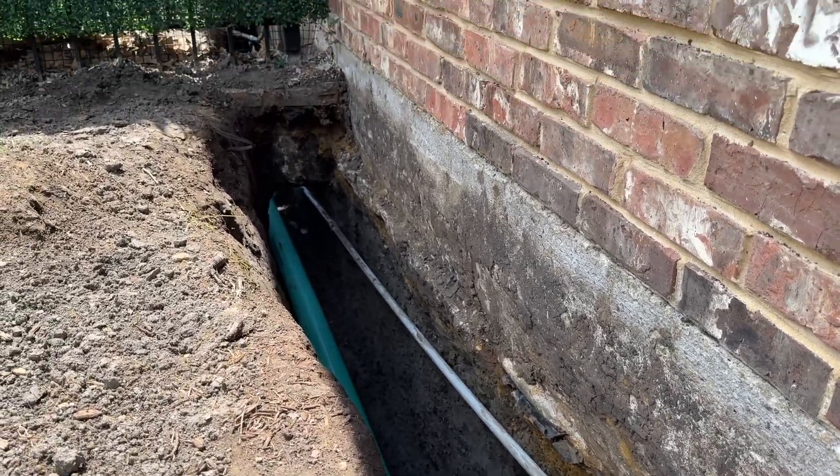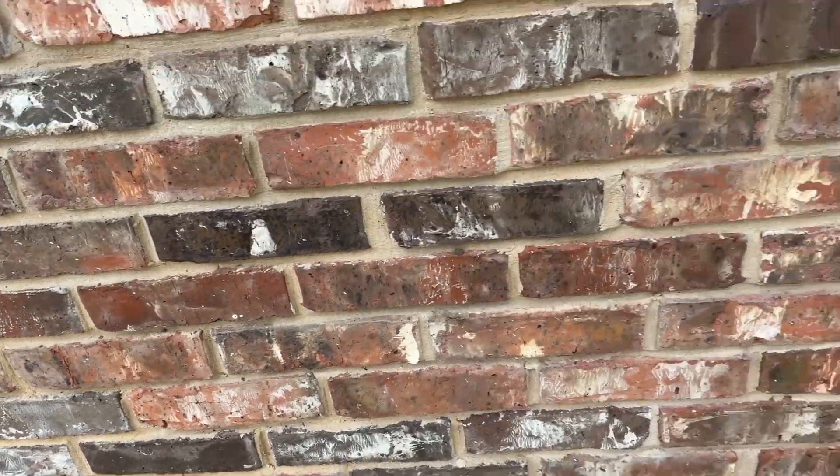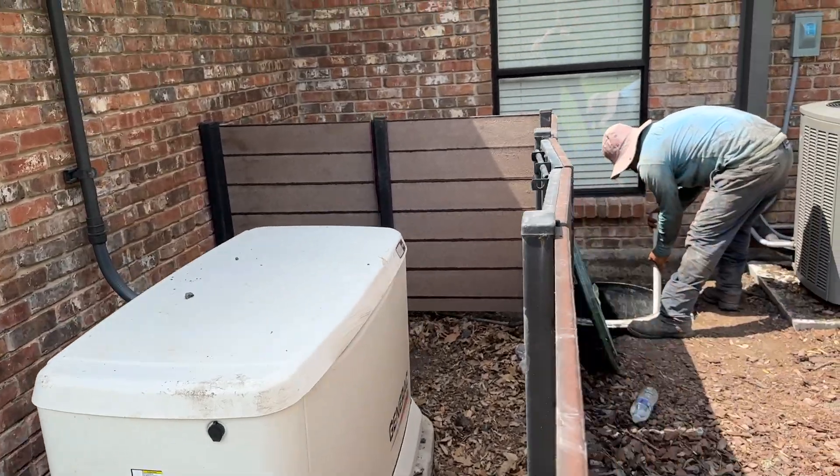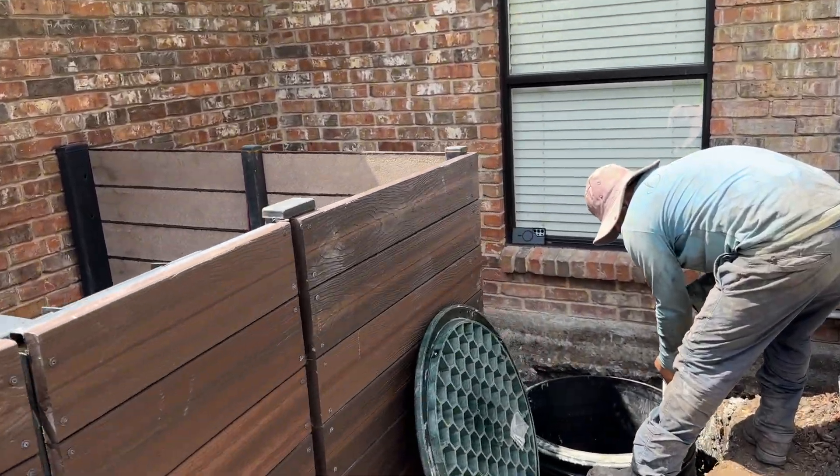That's going to pull any moisture out, any hydrostatic pressure out from under, and prevent further hydrostatic pressure in the future.